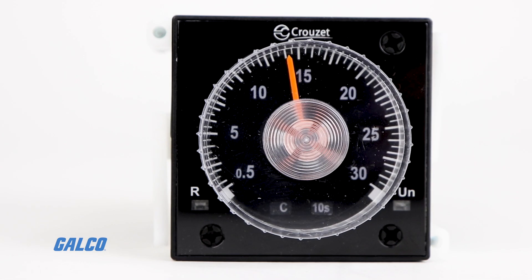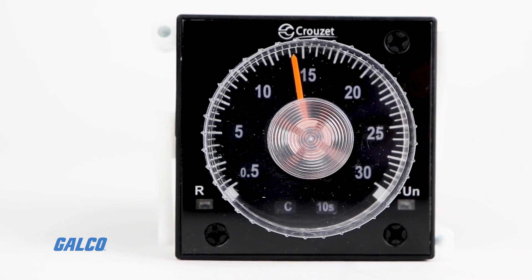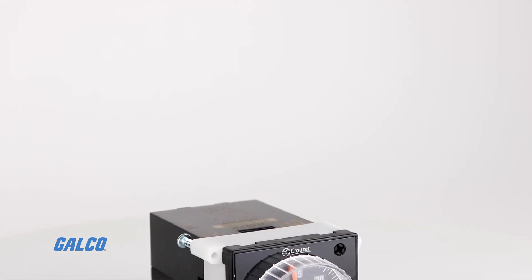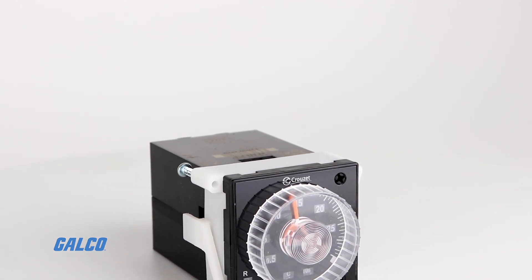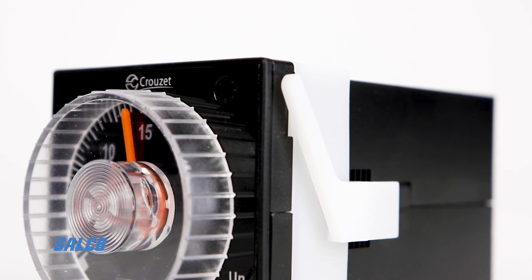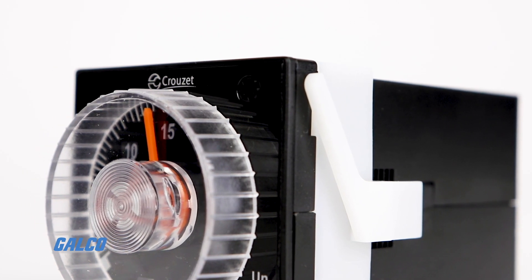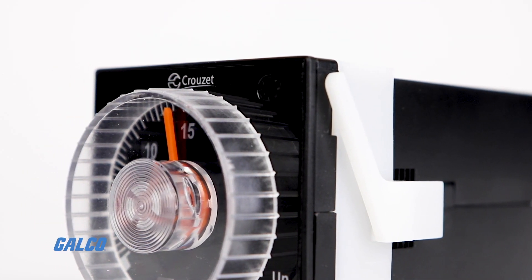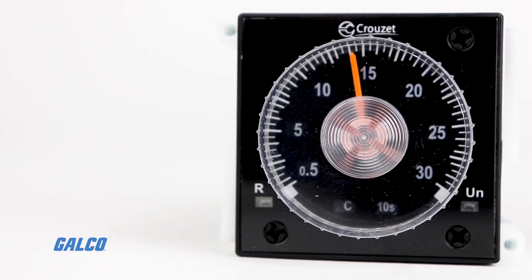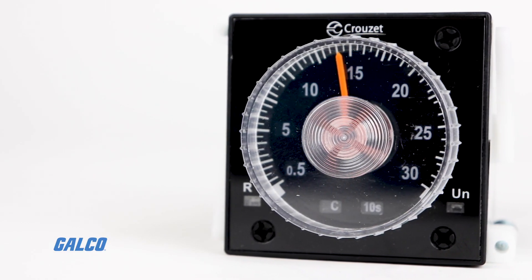Crouzet's Sear Line TMR48D Series Analog Timer Family features high precision, many programming features, and easy mounting to the front of your panel. The dial on the front of the timer displays the time settings and is designed to be easy to read, featuring large bold numerals. LED status indicators clearly display power and output states.